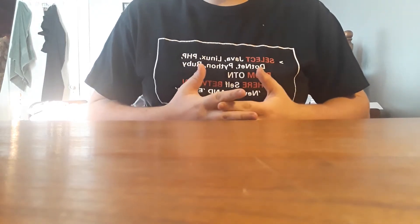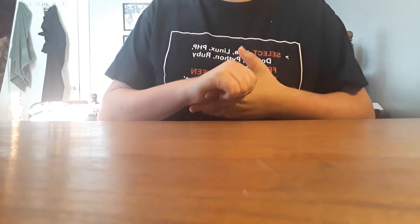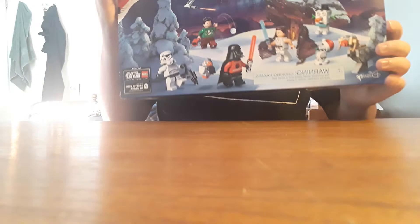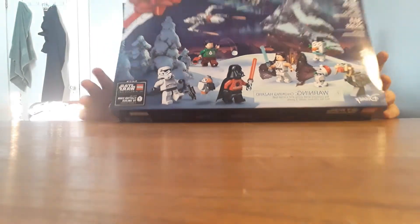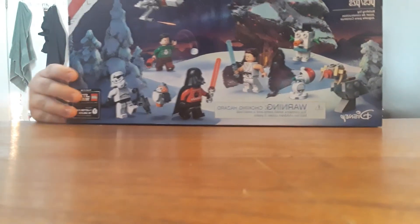What's up guys? Banran Tan here, back with another LEGO build video. Since today is the 10th of December, we're doing the Advent Calendar again. Let's get into it.